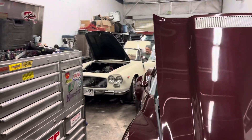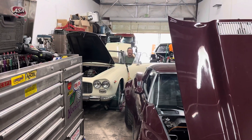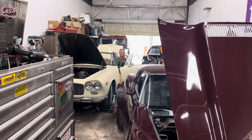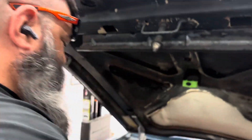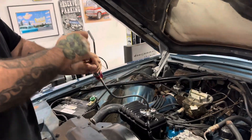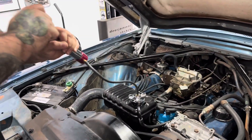All right, cooling system pressure test — we're working on this. Bernsey's got the cooling system pressure tester. What are we going up to? Oh, like 15.